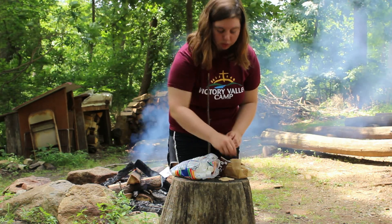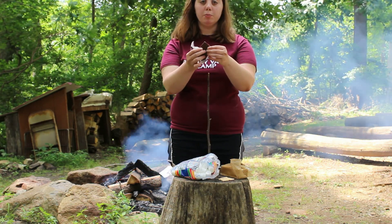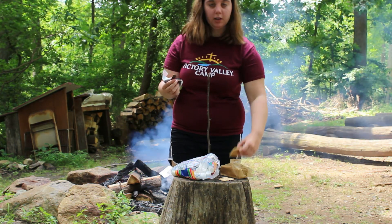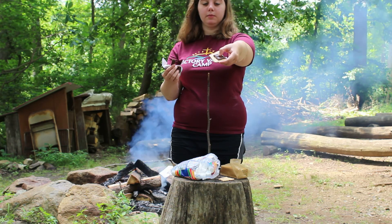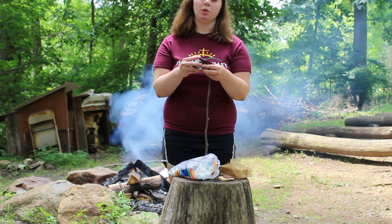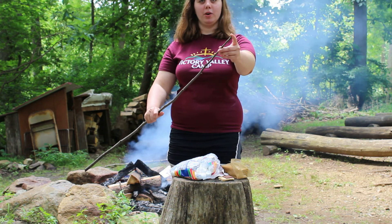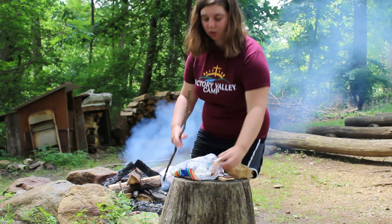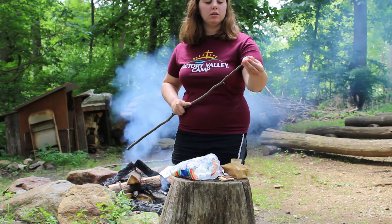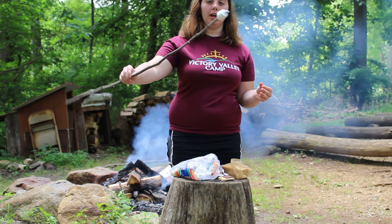Before you start with your marshmallow, you're going to want to take some chocolate — I usually break off two pieces, maybe three — and put it right on the bottom, so it looks like this. Nice little bottom layer. Then you're going to take your roasting stick, make sure it's pointed at the top, and put on your marshmallow. You can do two on top, but we're just going to start with one today.